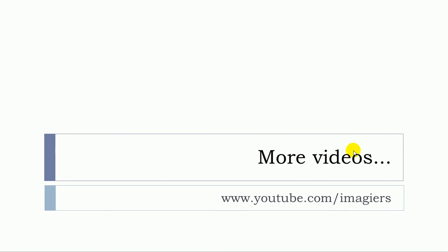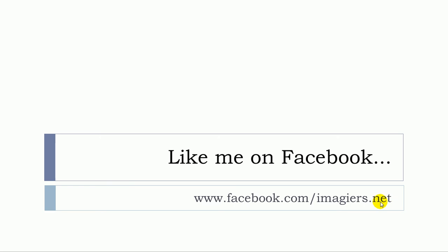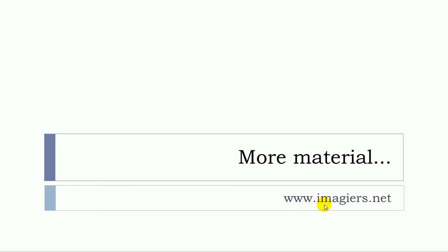And that's it. If you want more videos, the channel is waiting for you on YouTube, and I'm also on Facebook so you can have a look there. More material can be found at the following address. Have a great day, bye bye.